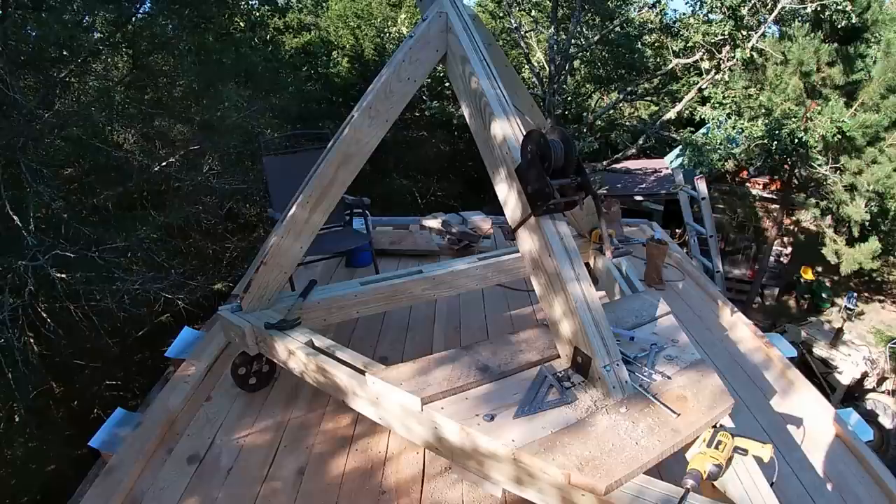Howdy y'all, Beardy Carpenter here. I'm up on the second floor of the cabin and I'm getting ready to put this base together for the second floor hoist. I've had quite a few questions and comments on the hoist I used downstairs. People were interested in how I built that. That particular hoist I built 10 or 12 years ago. I built a new one and I'll show you what I've got going here.